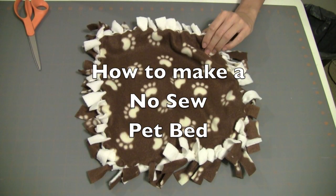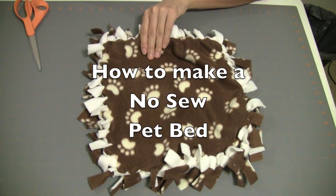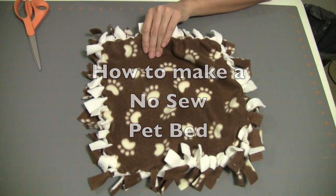Hi, thank you for tuning in today. My name is Caroline and today I'll show you how to make this fleece no-sew pet bed. It makes a great gift for your local animal shelter or for your pet at home.